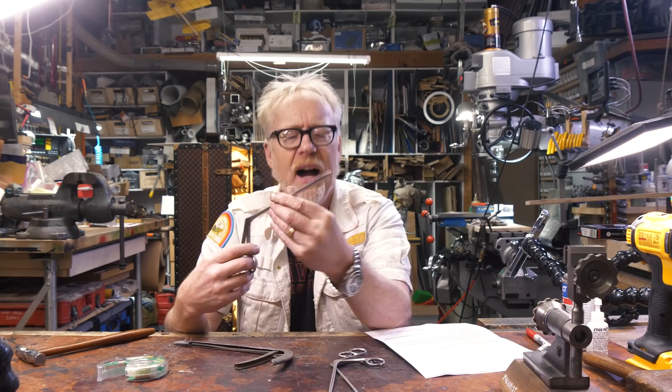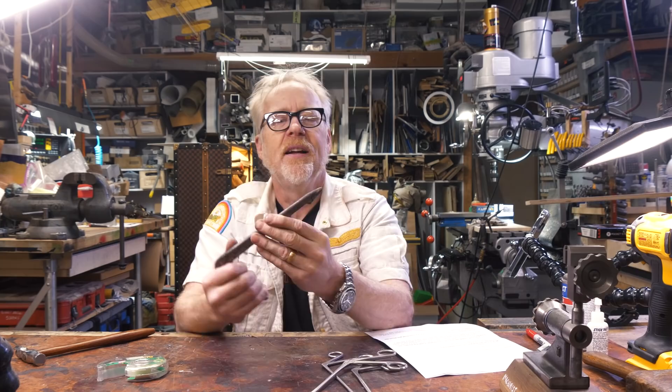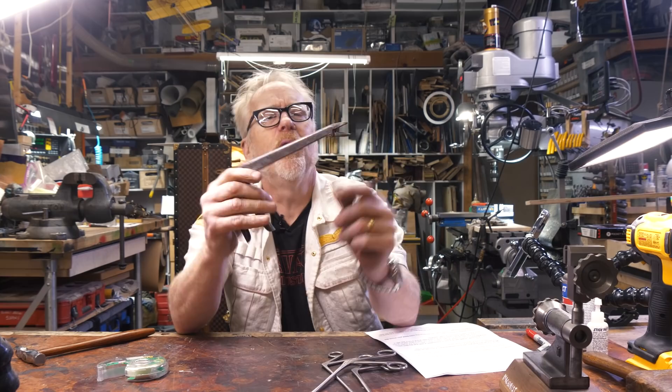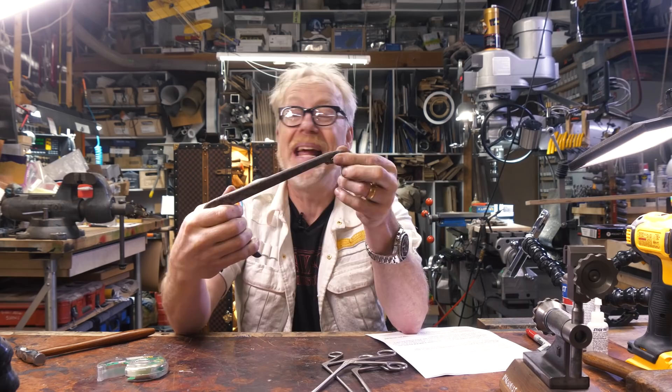I use these things maybe once every two or three months, but every time I do, there are not many other things that could get you there. Along the plier grabber thing, this is a fish hook remover. I learned about these from Jamie Heinemann. There are very few long-necked pliers that have a more robust grip than these weirdly stamped sheet metal tools. This tool feels cheap, but it does not behave cheap — it has a really nice robust grip, because it's for pulling fish hooks out of fish jaws.